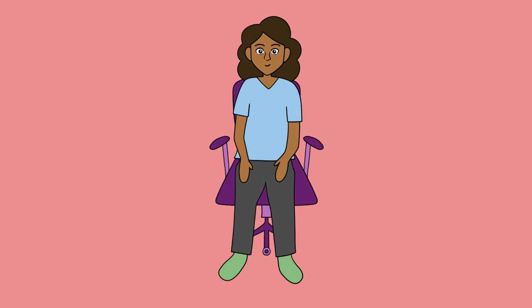Begin by finding a comfortable position in your chair. Take a couple of deep breaths in through your nose and out through your mouth. Breathe deeply throughout all the poses you do, as sending plenty of oxygen to your muscles helps them to relax.